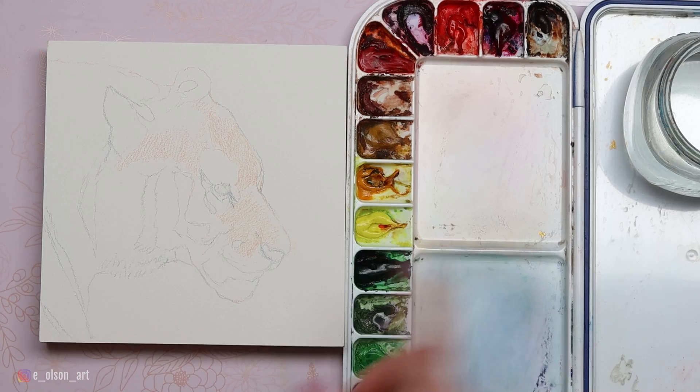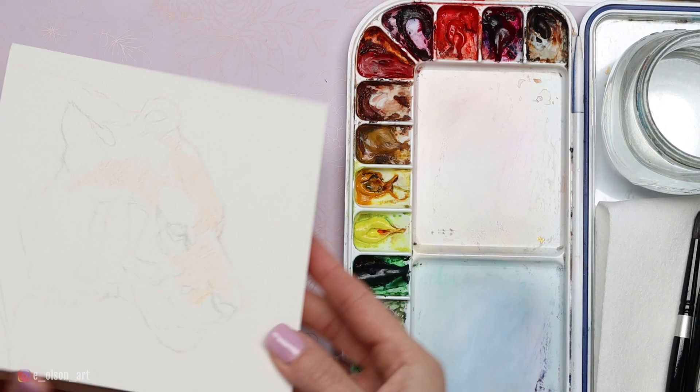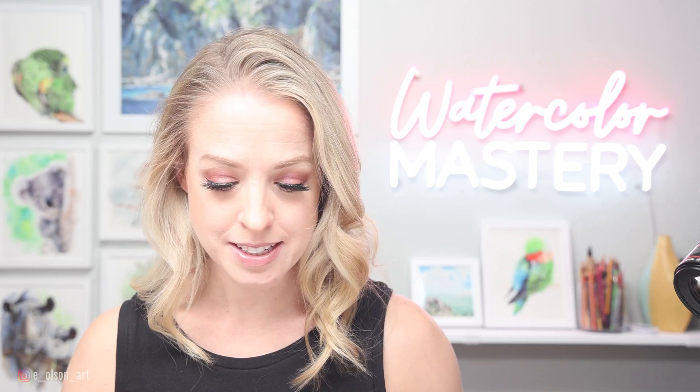I actually used some water-soluble pencils to sketch on the tiger and did a little bit of orange shading in the head already. Now as you can see I'm using a different surface today. This is an Ampersand Aqua Board — it's a three-quarter inch cradled board, which is really fun because you can hang these directly on the wall. You don't have to frame them behind glass, as long as you seal them with a protective varnish.